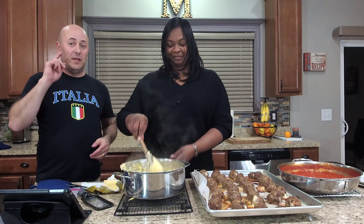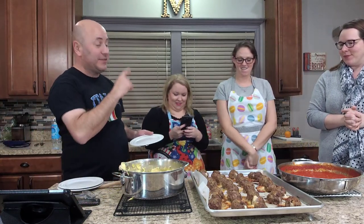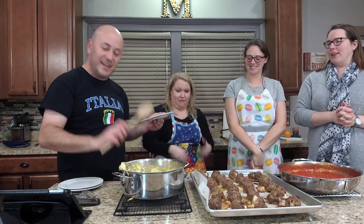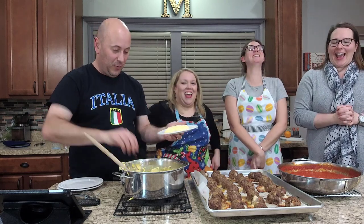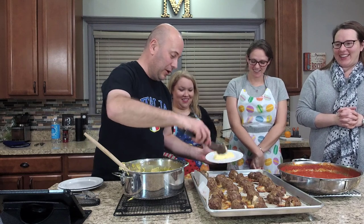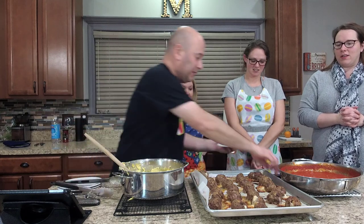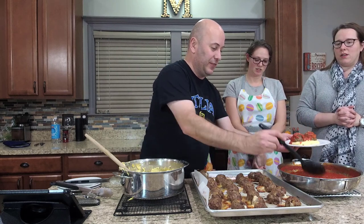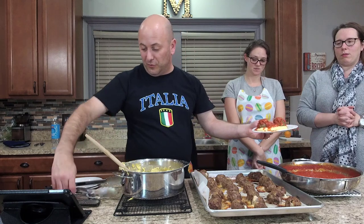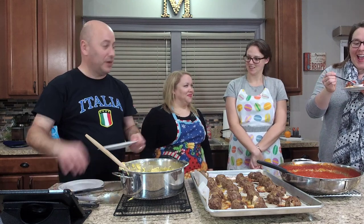All right, this is ready to plate up. So what we're going to do to plate this up — I have Amanda, Megan, and Amanda. We take a little bit of polenta as our base, then we're going to go with two meatballs. You can see this is going to be incredible. Then we take a little bit of our sauce — this is our Parmesan Pomodoro sauce, which you can check out in the last episode. Just kind of smother it in there. Amanda number two, this is yours — she's got the first plate.